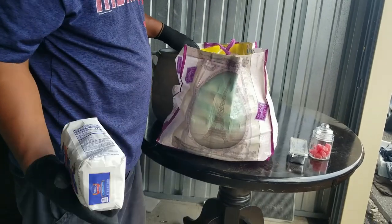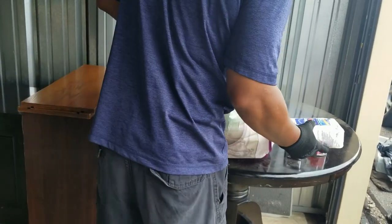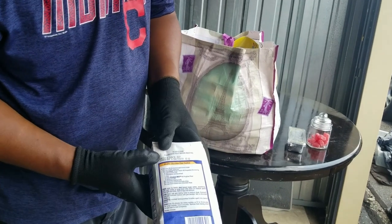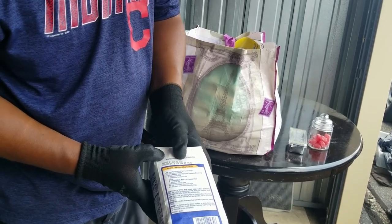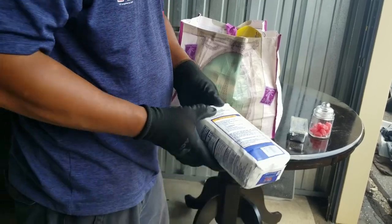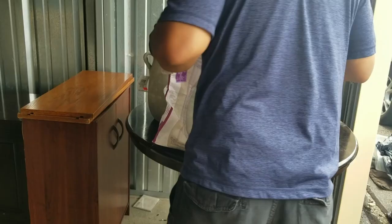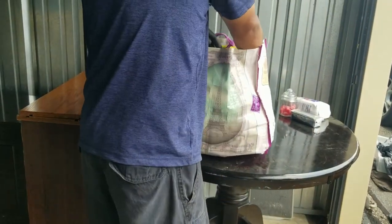In a bag of flour — what's the expiration date on that? Best if used by June 30th, 2021. So this just expired. That might still be good — just kidding.